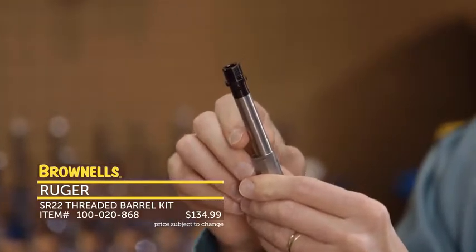Next up from KAK Industries, we have their Shockwave Pistol Brace — basically for AR-15 pistols. It fits standard pistol buffer tubes, slides right on, and you adjust it in place with a set screw. The nice thing is you can adjust it to whatever length you want — it doesn't just go on in a fixed position. It's also got sling attachment points, or you can use those for an arm brace strap.